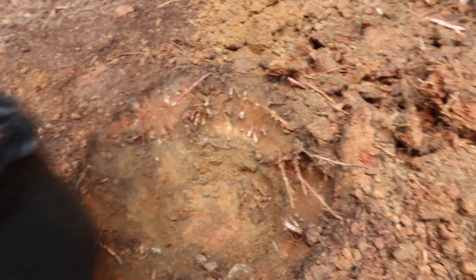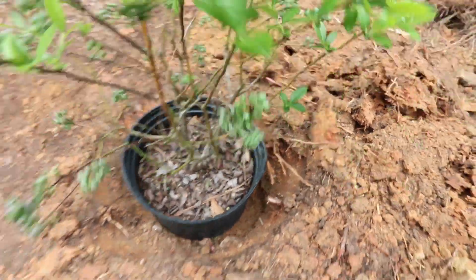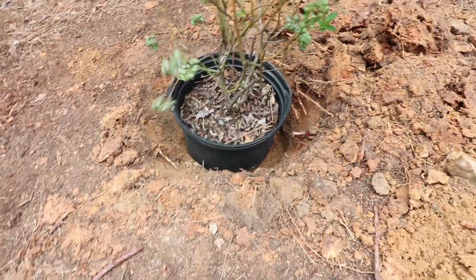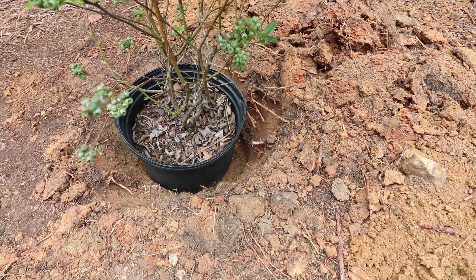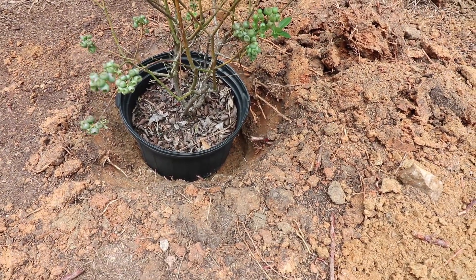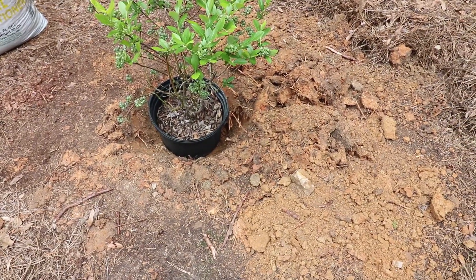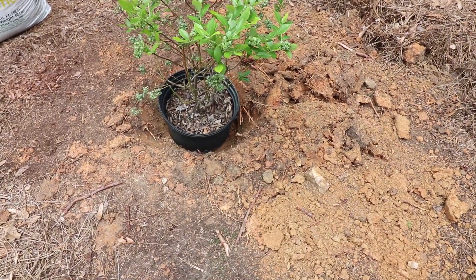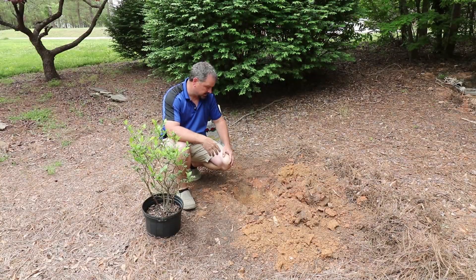With a sandy soil, I could plant this plant more flush to the ground, meaning I would end up with the plant maybe just slightly above the grade in this hole. But in this clay, I'm actually going to mix this bark into the clay — about 50% clay and 50% pine bark — and I'm actually going to backfill most of this hole and put it basically almost on top of where the existing grade was, then pull the rest of the soil up around it.